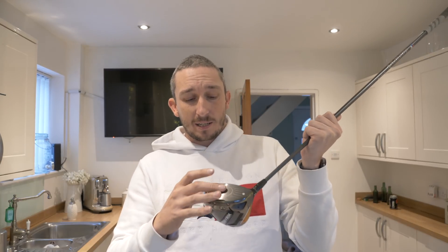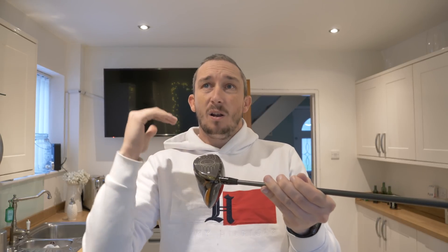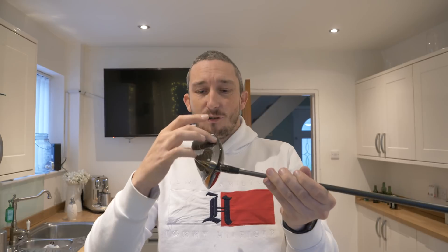We can also make adjustments using hosels, different kick points, and shafts — all things I look at during a fitting to maximise how you deliver the golf club. These clubs also have what's called roll and bulge. A nine-degree driver is nine degrees at a specific point — go below that point and there's less loft, go above it and there's more. So the strike point on the face also determines launch conditions and helps maximise ball speed and distance.